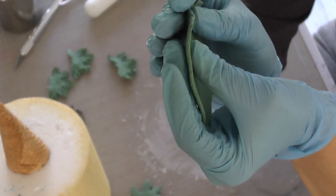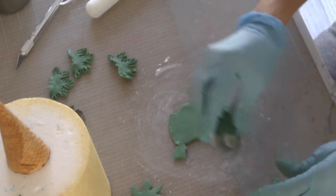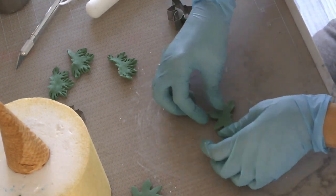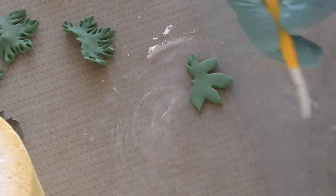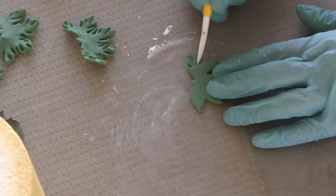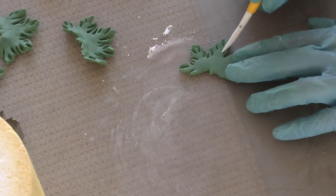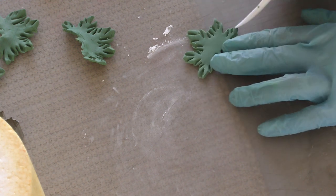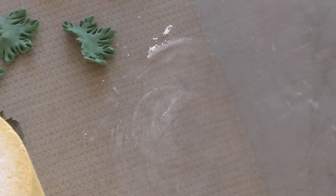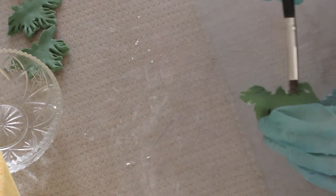I'm not rolling my modeling chocolate too thin — not too thin, but not super chunky either. I'm cutting out little cutouts of this leaf. Then I'm going to use my Dresden tool — the pointy edge of it — and I'm going to push in little slits into the tips of these leaves. This is just to make sure that once I wrap these around my sugar cone, I will still have that piney look to them, because obviously they're not pine leaves, but we're trying to make them look like pine leaves. Now just using a tiny bit of water onto the back inner edge — just a tiny bit.